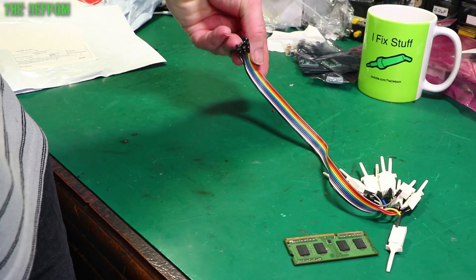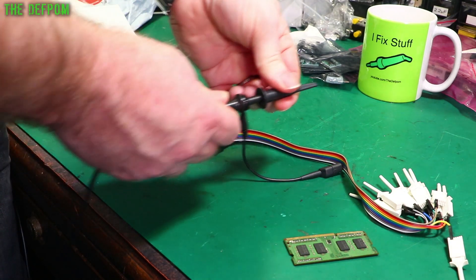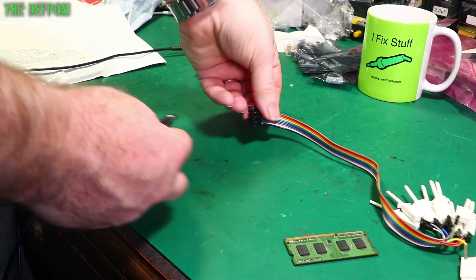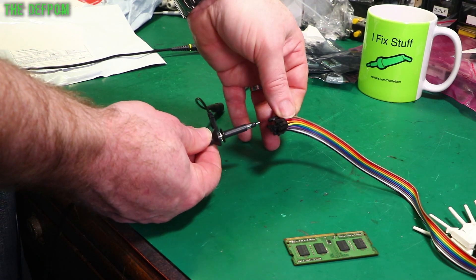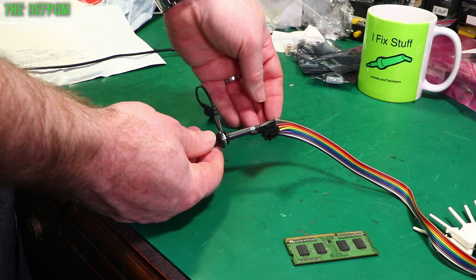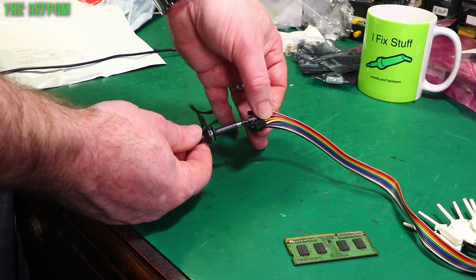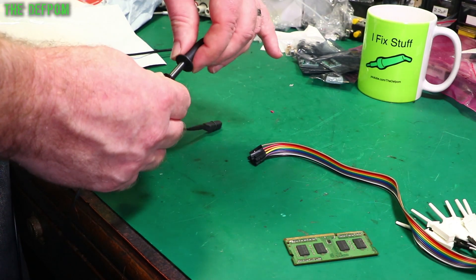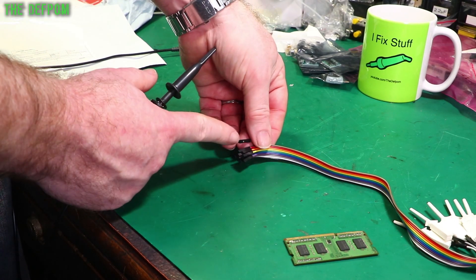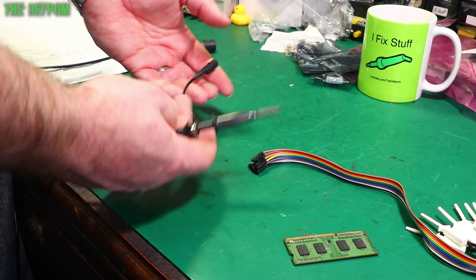I'm pretty sure you can shove your scope probe into one of these — let's find out. Let's get a scope probe, any random probe will do. Yes, you can shove your scope probe into one of these DuPont connectors. Whether it will make a good connection or not, it does seem to be a little bit loose — a bit flaky really. Probably the better way to do that is to put a male header on this end and then just clip on with the hook clip on the scope probe.